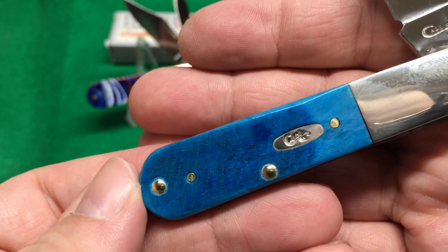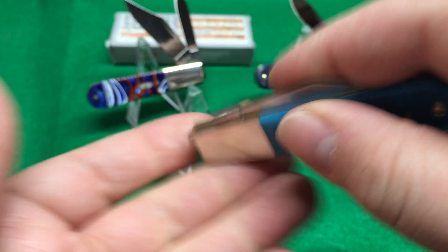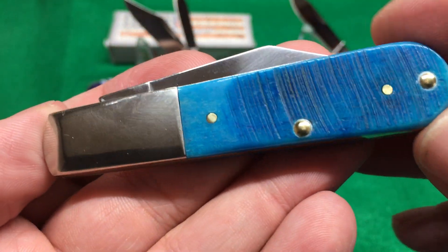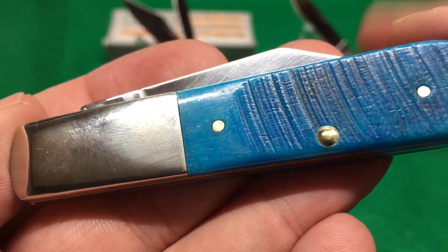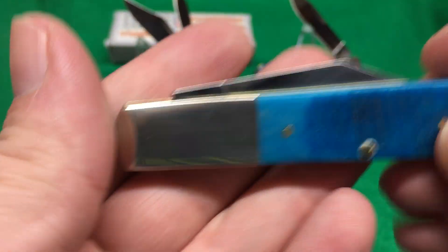They have a shield on their Barlow, which some people care about and some people don't. I don't mind it — I think it's cool. The pins are nice and nicely rounded. Pretty good, Case — you're doing a good job.